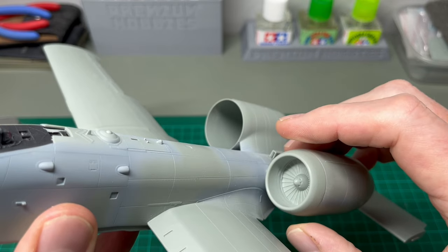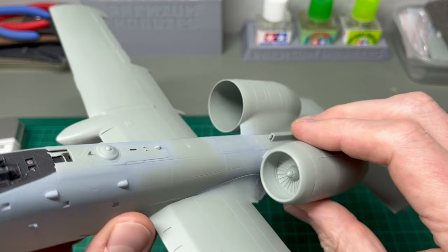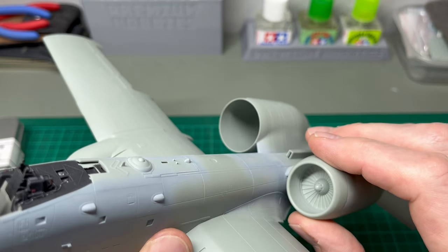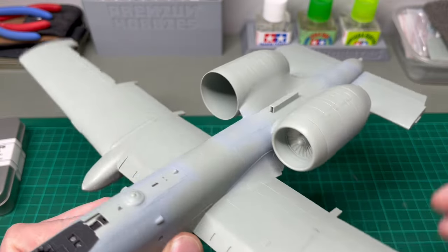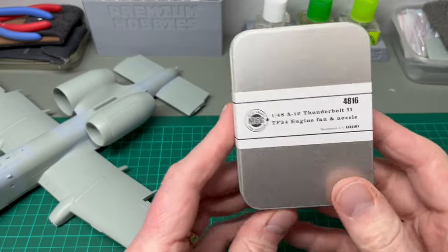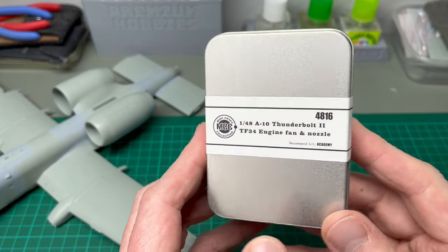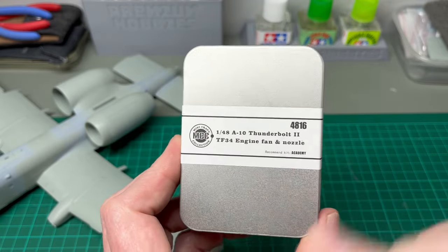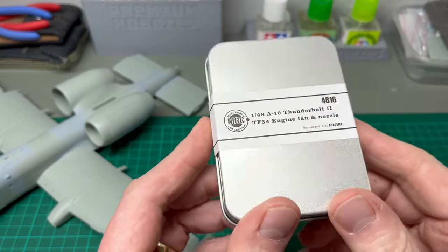It certainly improves things, but it doesn't look that neat. So what I decided to do was turn to the aftermarket and buy something that would improve the way these quite distinctive features look. I turned to a company I hadn't seen before — the Minicraft Collection. They produce a whole bunch of detailed parts for kits such as Academy's A-10, and they're all 3D printed. They come in these glorious tin boxes as you can see here.